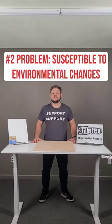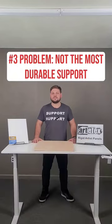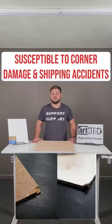Plywood is susceptible to changes in the environment, making it prone to warping, rotting, and checking. It's not the most durable, making it susceptible to corner damage and damage during shipping. Learn about the best surface to protect your artwork on artifacts.biz.